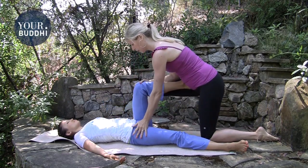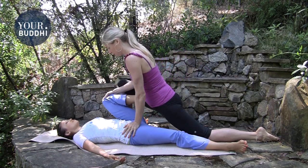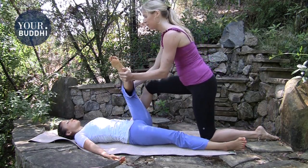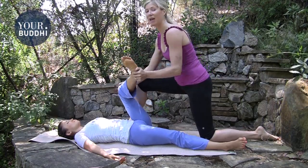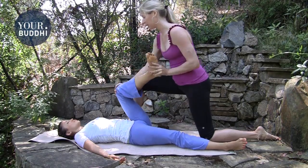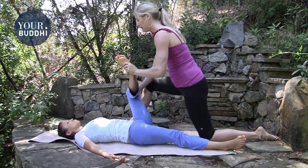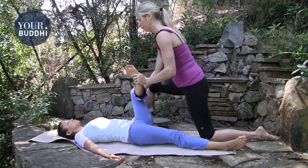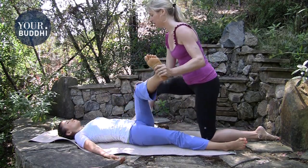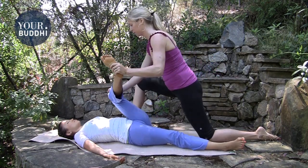Then move back up to the hip and, like reclined pigeon, hold the foot, pull their knee towards you, and move the foot away from them — making sure that this feels okay on their left knee. Do that a couple of times, loosening up the left hip joint. Then keep the foot moved in, keep the knee internally rotated, and move their whole leg around in as big a circle as they are comfortable with, in both directions.